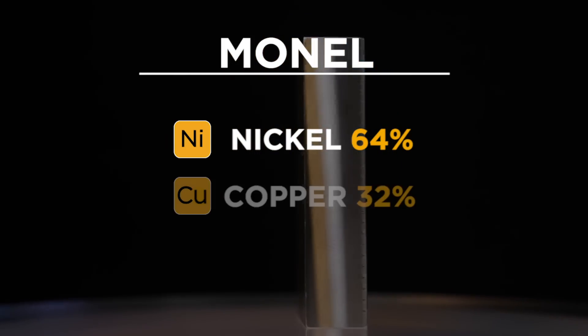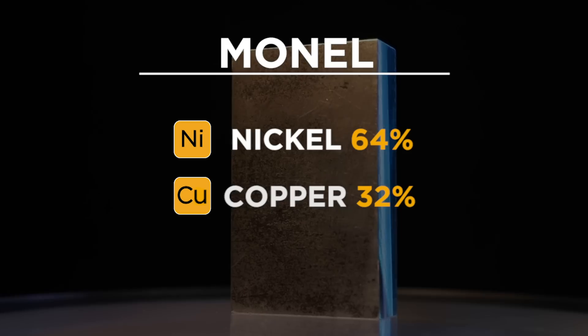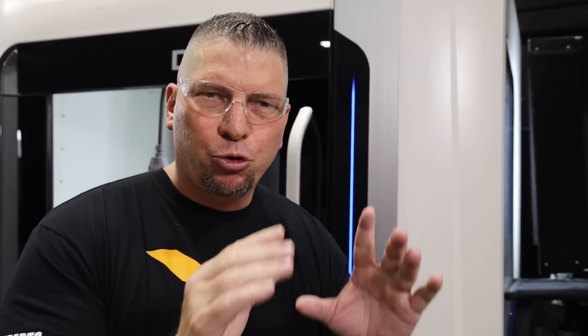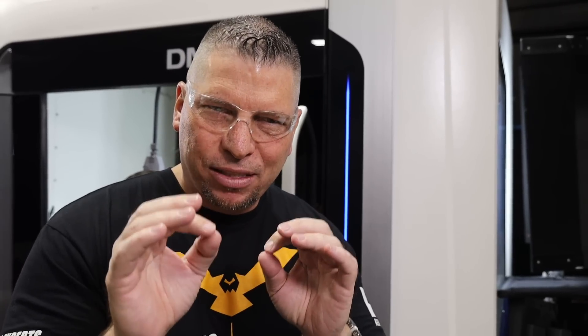We're also adding 32% copper, so this alloy is nickel and copper. Today we're going to show you how to mill it, and then we'll bring another video to show you how to drill it. We're giving you the exact ingredients so you can be successful.